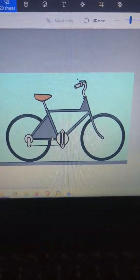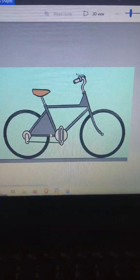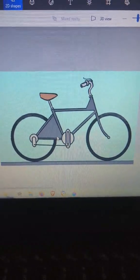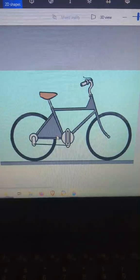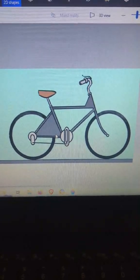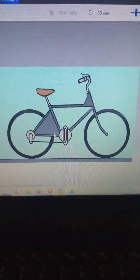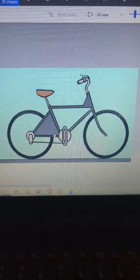The thing that bothers me is I've seen videos about bicycle CVTs and they always say the same thing — it's kind of a hard thing to build or hard thing to create. And I could sit here all day long and come up with different types of bicycle CVTs.